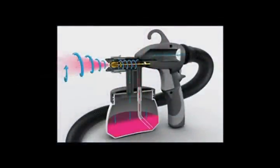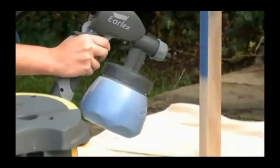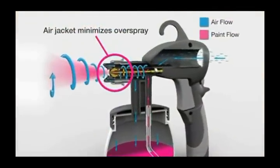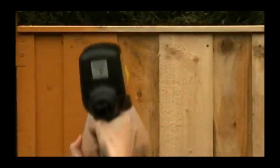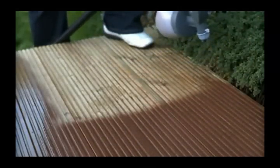Using HVLP technology preferred by professionals. HVLP stands for high volume, low pressure. A high volume of air is fed through the lightweight sprayer at a low pressure, resulting in a soft spray of paint that gives you greater control and a great finish. The air jacket that surrounds the paint ensures overspray is minimized, so you can use it for many projects, both indoor and outdoor. At the same time, you're saving more than 30% of your paint compared to brushing or rolling, and more than 50% compared to traditional paint sprayers.